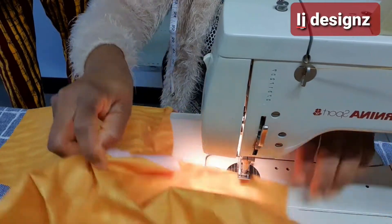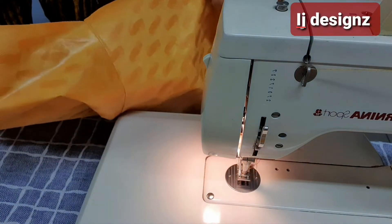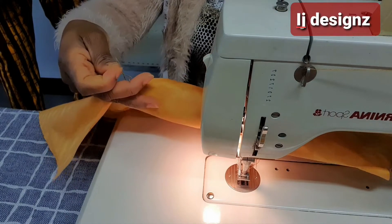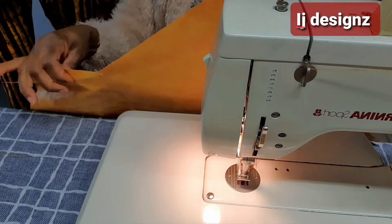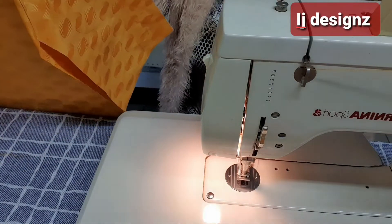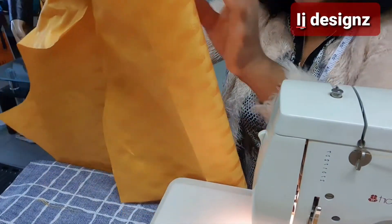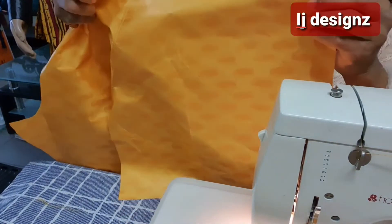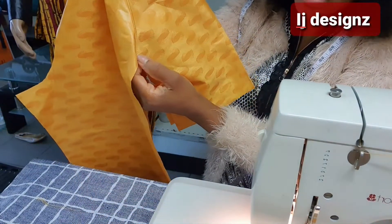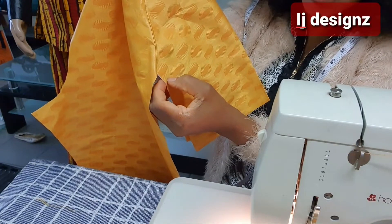Now I have top stitched it. Remember while sewing we sewed with right sides facing each other. Now we are not going to sew right sides facing each other for the next step — the pocket you have to face the wrong side and sew from the right side. You close it up in this form and come down from here by half inch. Don't sew exactly at the edge — come down by half inch so that when you sew and cut it open, you get the allowance.